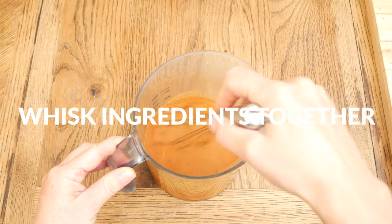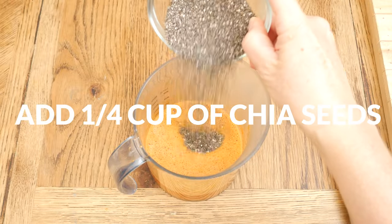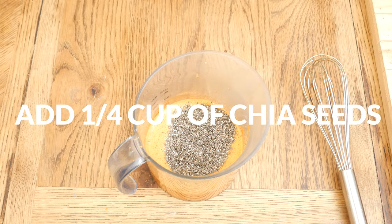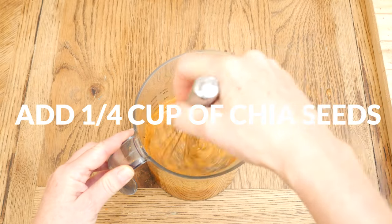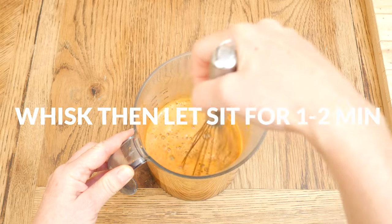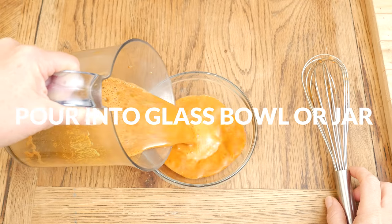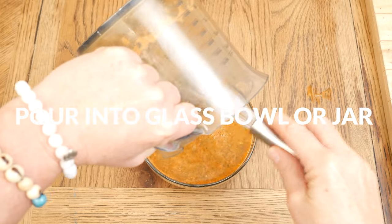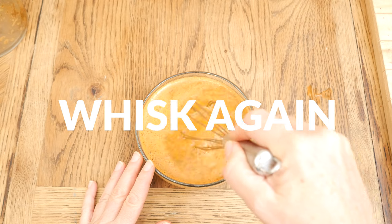Whisk together all of your ingredients and now we are ready for our nutrient-packed chia seeds. I'm adding in one quarter of a cup, and if you happen to have more than one cup of carrot juice, you may want to add in an extra tablespoon or two just to help thicken up the pudding. Whisk again and then let it sit for a minute or two. Pour into a glass bowl or jar — you'll notice that the chia seeds have sunk to the bottom, which is why you'll want to whisk once or twice more. This also helps get rid of any lumps.